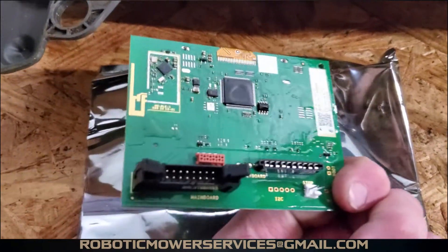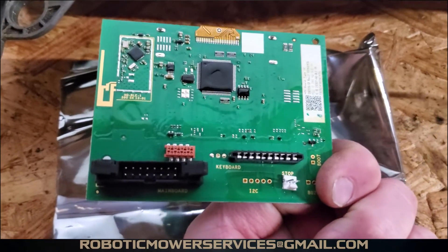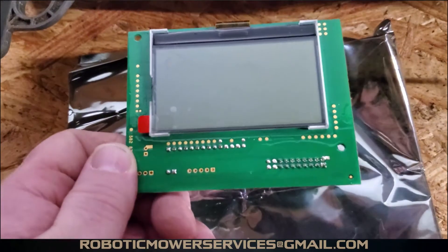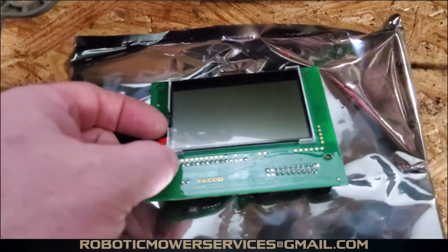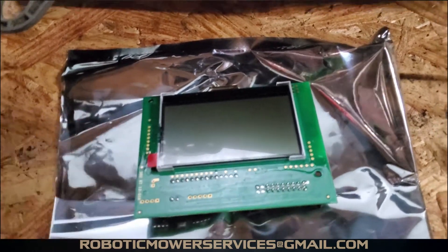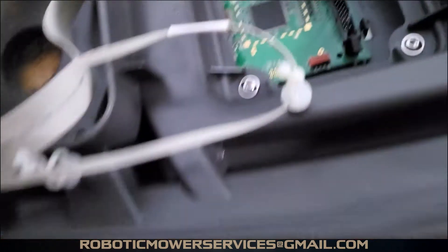Here's the HMI board itself that we're putting in. This is what it looks like brand new out of the box — that's the side you'll see inside the mower. On the front side there's a little tab because there's a protective layer of plastic on there that we need to pull off before we install it.